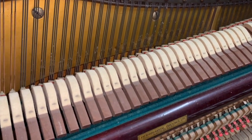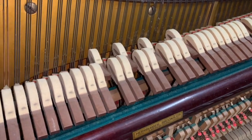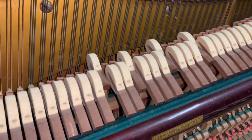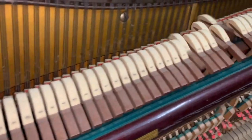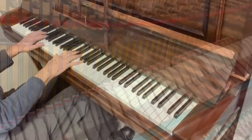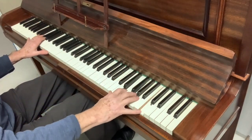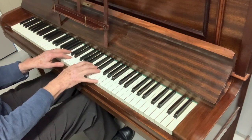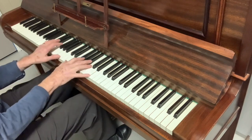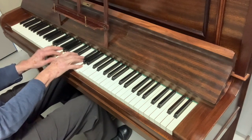We haven't tuned this piano yet and it's stayed in tune nicely. So that's a Strohmenga upright piano, about 125 centimetres high, coming in as a part exchange, and it's in very good condition indeed.